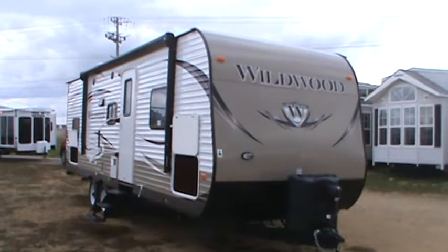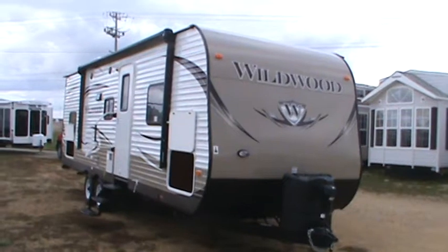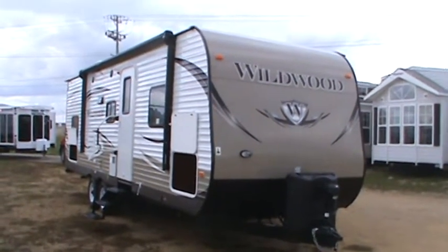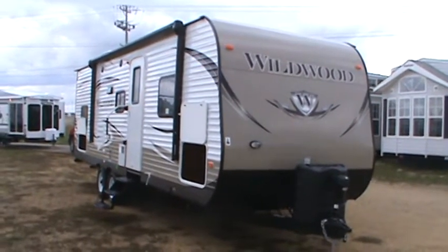Hello from Kelly Hicks Construction in Sublette, Illinois. I'm gonna show you a really cool Wildwood trailer. This is our best-selling half-ton towable and it's called the Wildwood 28 DBUD.